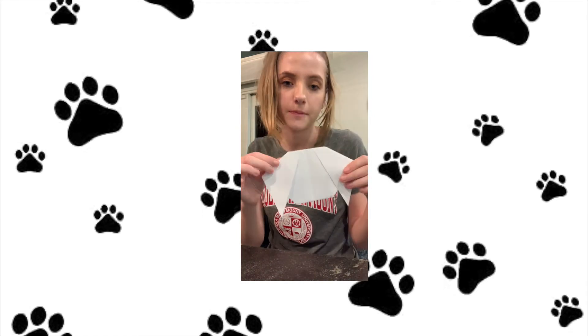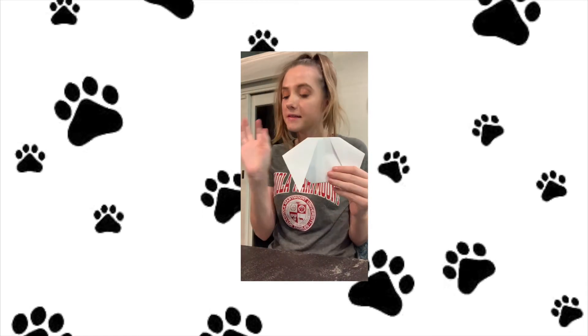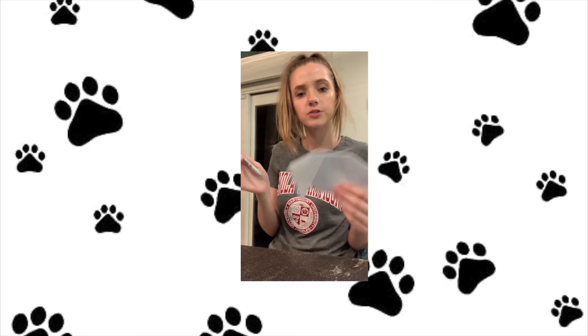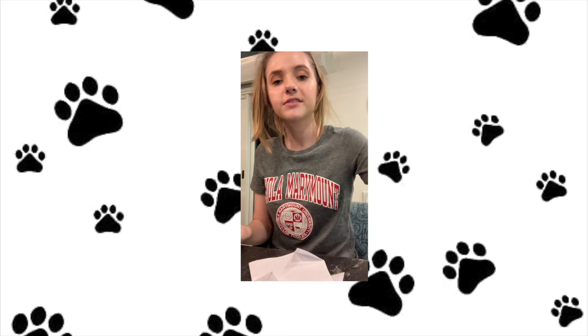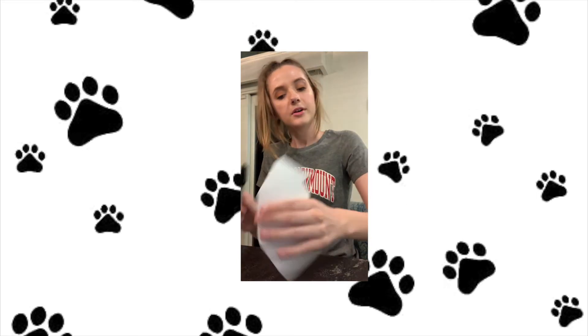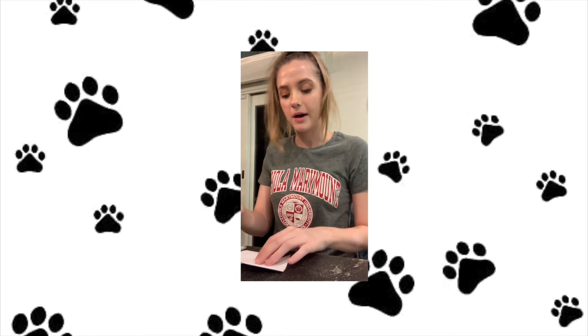So now I have the shape of my dog's head, and this is the fun part. Now I like to embellish — do the cute little eyes, the nose, and draw on the ears. You can do whatever you want. On this one I did polka dots, a little nose, and some whiskers. I'm going to go ahead and decorate this one too.